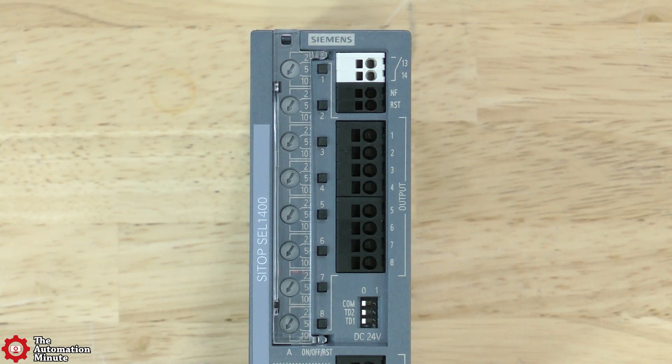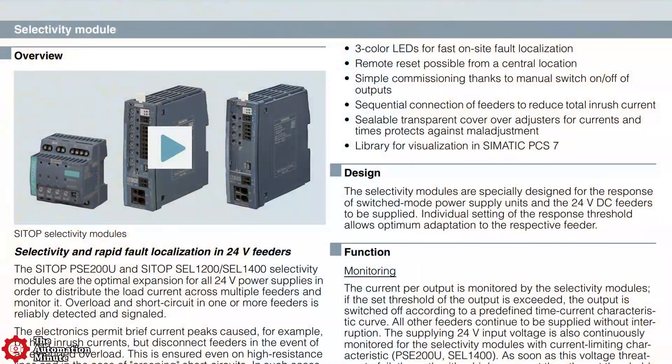The unit has eight outputs, each with its own potentiometer to set the tripping current level. Each output also has its own illuminated push button that can be used for on, off, and resetting functions. The indicator on the button will change state from green to red if an output is disconnected due to an overload.